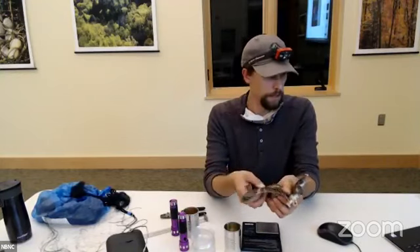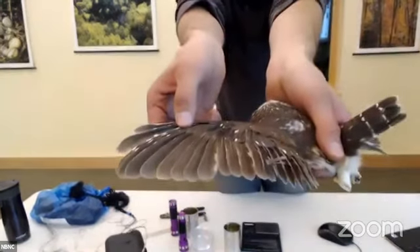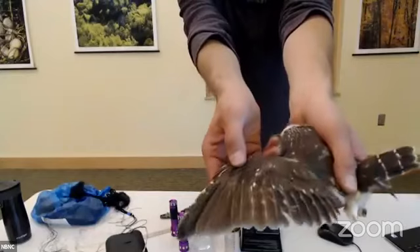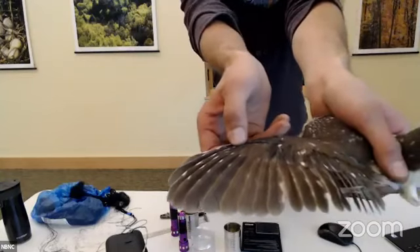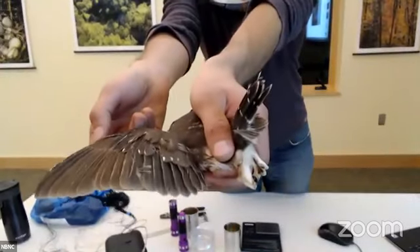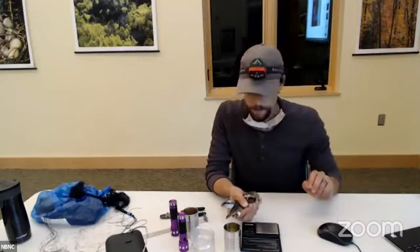Now we're going to switch over to the other wing. I'll let you be the judge — you should be able to see that the outer feathers are also new, there's a block in the middle of old feathers, and the feathers on the inside are new as well. You can see the darker, more dark-chocolate color there. This bird has the exact same pattern on both wings. So we've taken the age and the measurements.